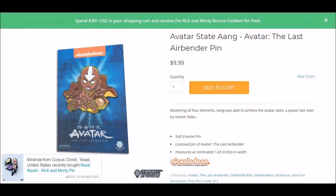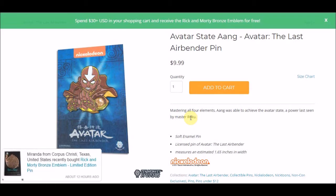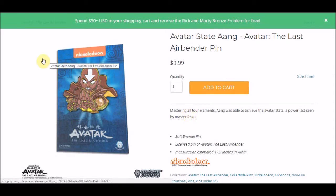I feel they almost tried to do too much with this when they should have been more simplistic, and I think that would have worked better. For me, this is definitely the weakest pin they've put out so far. Also, the description is a little weird — it's just "a power last seen by Master Roku." That's really weird wording. Before Aang, Roku was the last person to use the power — he saw himself in it — so the wording is just a little off.